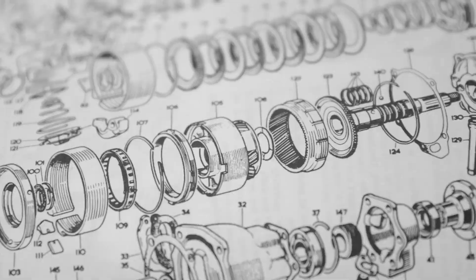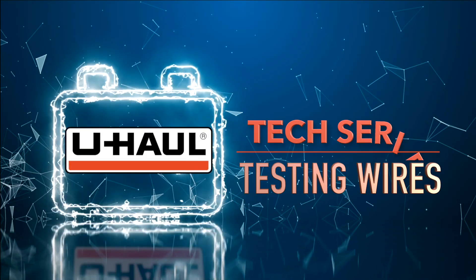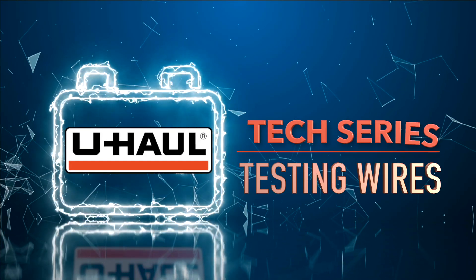Hey, what's up you guys? I'm Aaron with U-Haul. Using a circuit tester is essential when installing trailer wiring on your vehicle or diagnosing wiring issues within your vehicle or trailer. So we're going to show you how to properly use a circuit tester and how to avoid mistakes that can cause damage to your wiring.